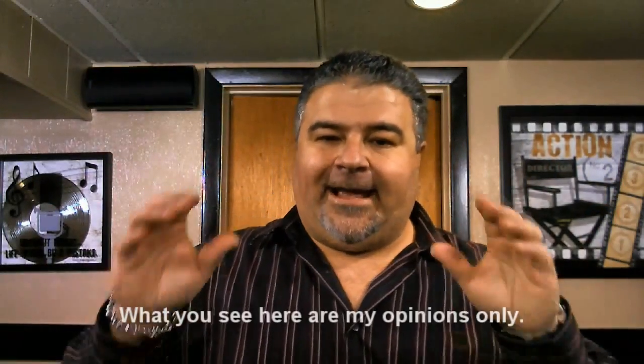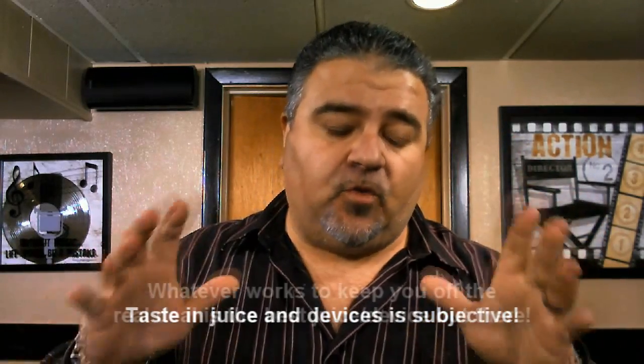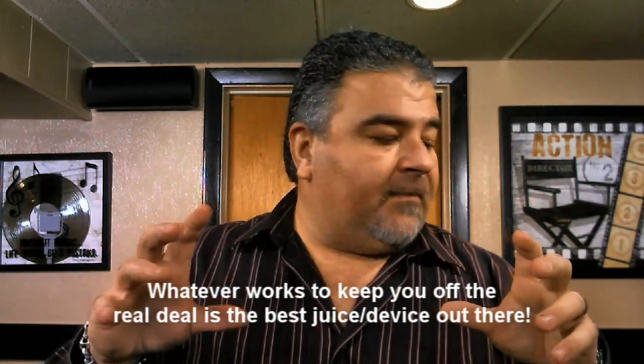Hey folks, P Basardo here with another device review — though this isn't really a full review. There's a lot of talk about this device in the Facebook groups, and I'm backed up and don't have time for a full review right now. But it just came in the mail and I'm very excited about it, so I figured let me put together a real quick first look and unboxing video for you.